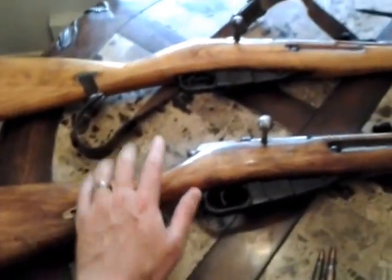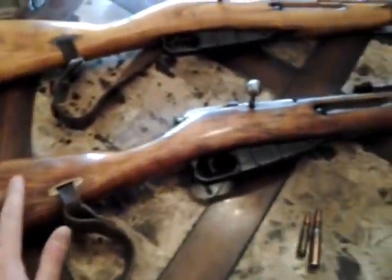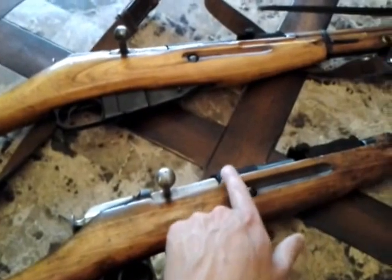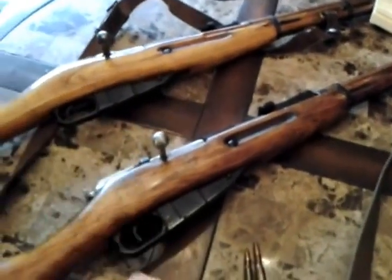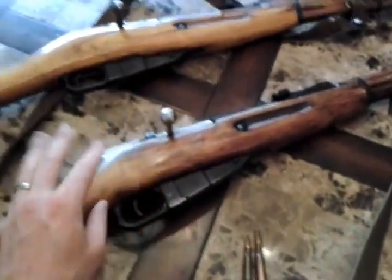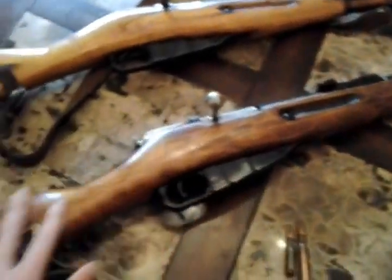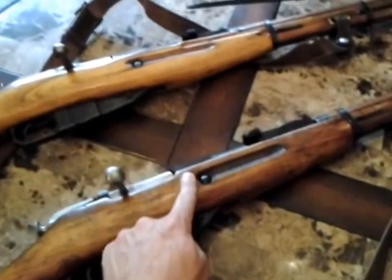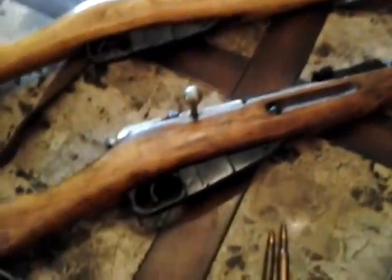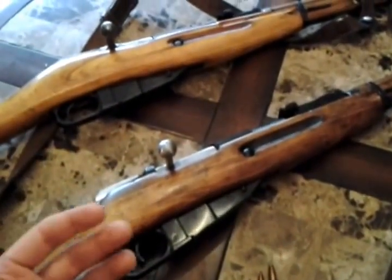This particular rifle is a 1934 Tula, and not only that, it's a marked sniper Tula. It was never used as a sniper weapon because the evidence of where the bore holes would be for the scope on either side of the receiver - they're missing. So it was probably built, shot for accuracy, and they said this is good enough to be a sniper rifle and marked it as that. I paid a whopping $180 for it. Even for something that's in the Mosin world a more rare gun, you're not really getting into high thresholds of money.